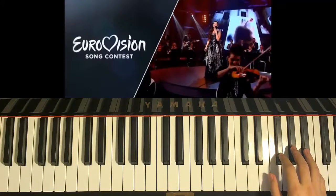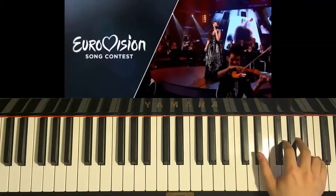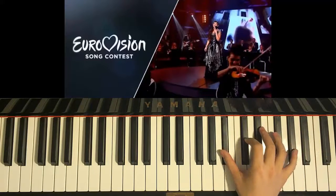And then after that is three F-sharps — one, two, three — and then G-sharp, F-sharp, A-sharp. And then D-sharp, and then D-sharp, C-sharp, A-sharp.